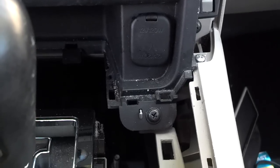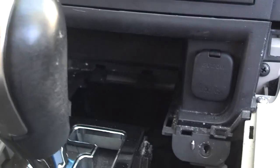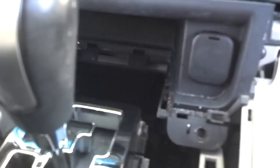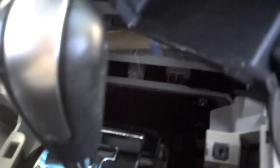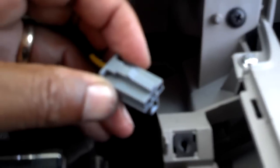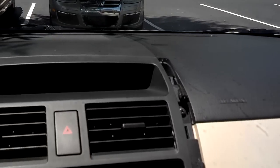Now you can see the screw right there — it needs to be removed from the bottom of the center console panel under the cigarette lighter. Once you have that screw out, pop this panel loose from both sides and pull it out of the way. It does have a wire connection, so you'll need to disconnect that plug from the back of the cigarette lighter. That plug just has a little tab at the top you squeeze to get it unplugged.